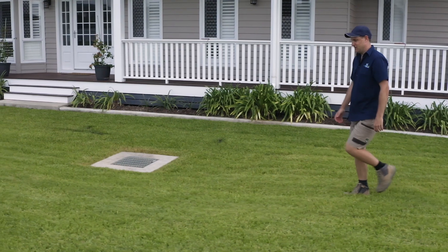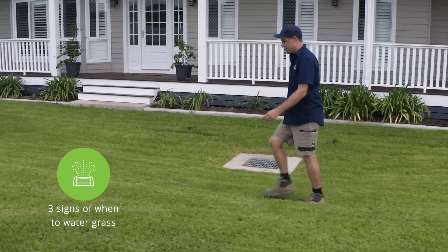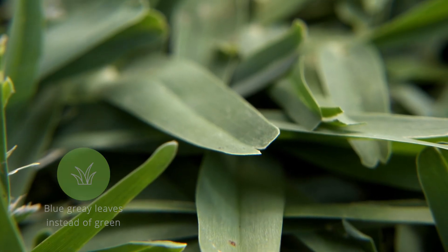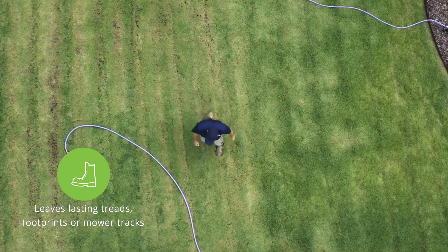How do you know when to water your established lawn? It's easy. Water your grass when you see any of these three signs: curled up leaf blades, blue to grey colour instead of green, or footprints and lawn mower tracks that remain visible long after being made.